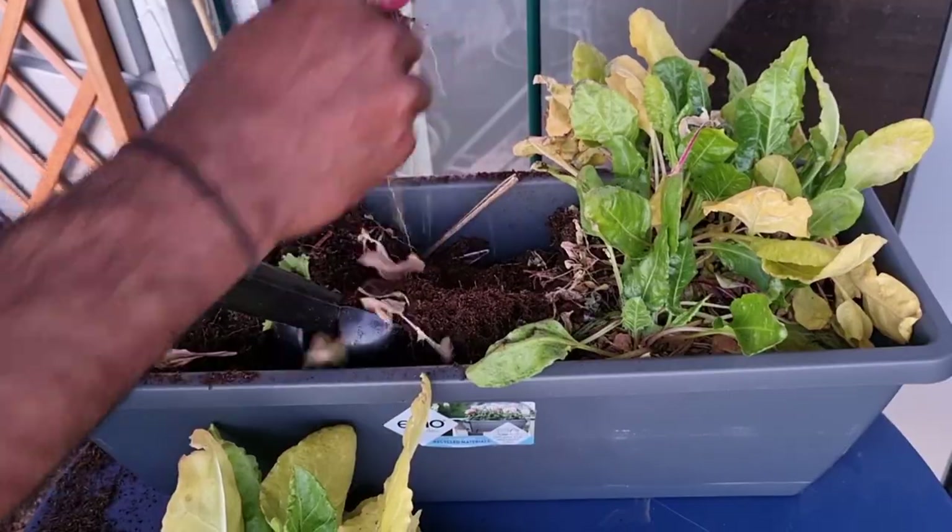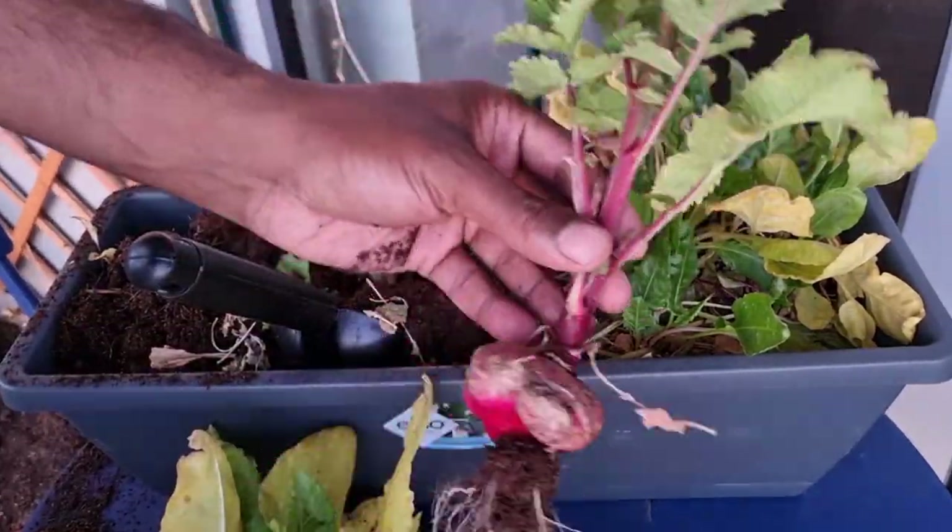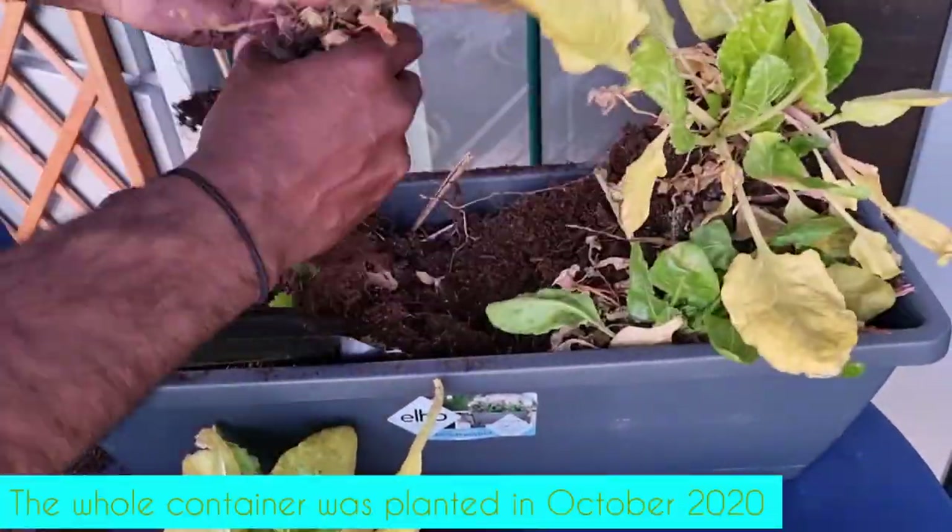I get no sunlight over winter, so that radish has been in there for quite some time, but it's still enormous.